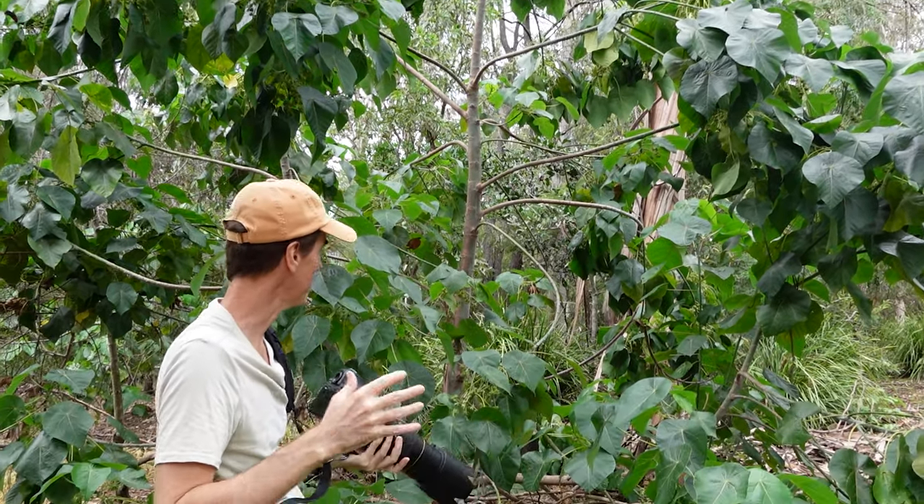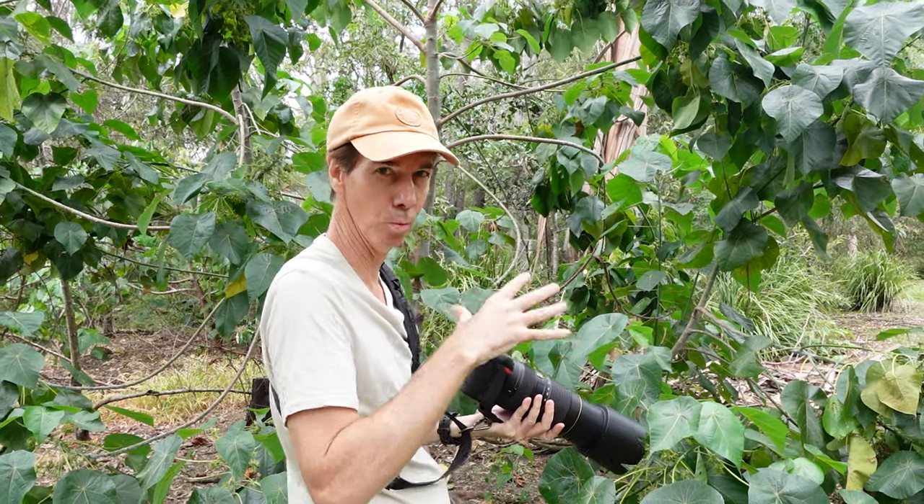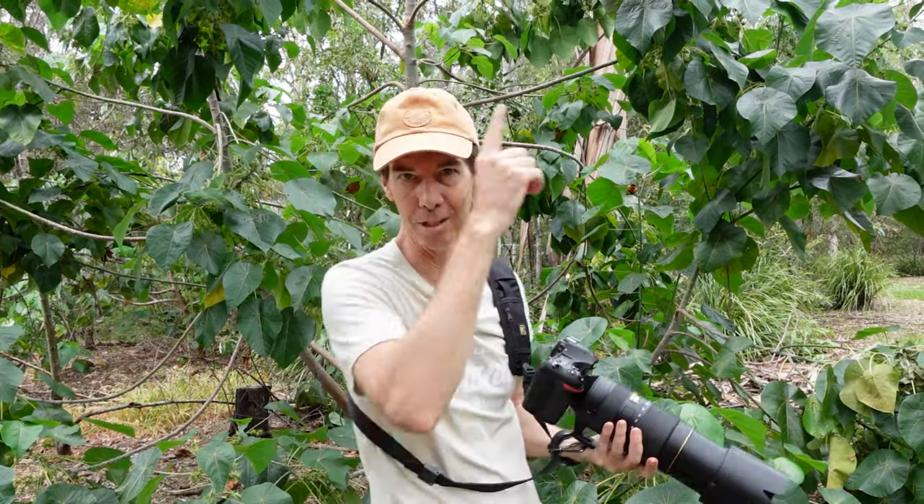If you haven't seen it yet, I've actually made a video on the autofocus settings I like to use on the D850 for bird and wildlife photography — I'll just leave it up in the top corner for you.